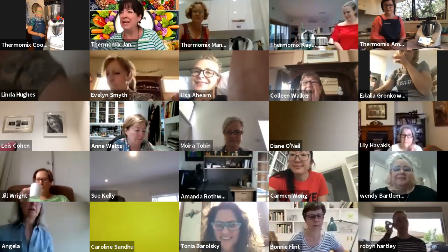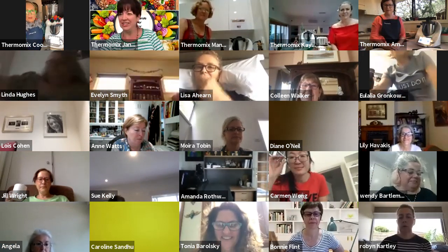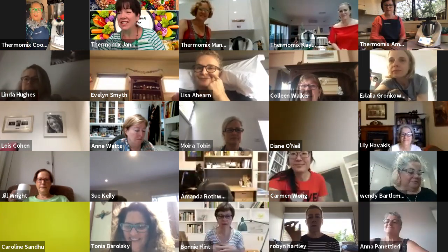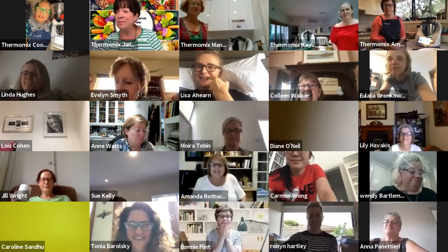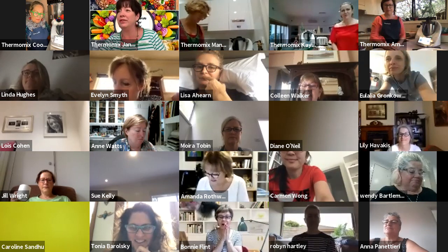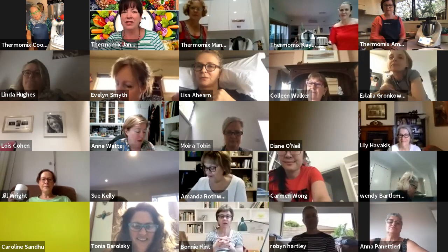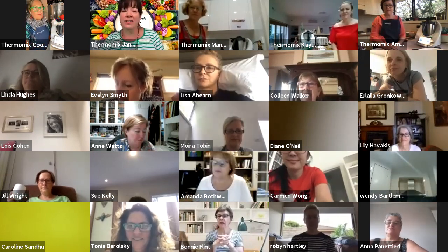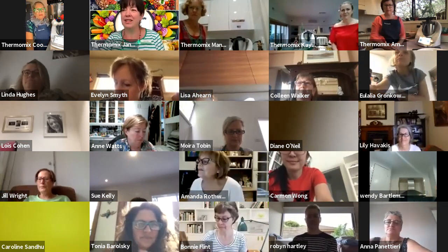I present you Amanda, who is going to lead us through the session today. I'm Jenny, I'm just here in the background and I'm going to man the chat for you. If you do have any questions, feel free to pop them into the chat box — that's also where you will find all the links to the Cookie Do recipes that we are going to present today.